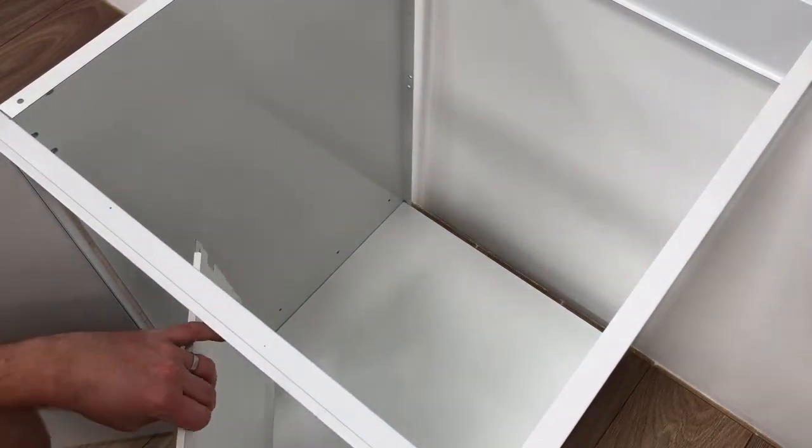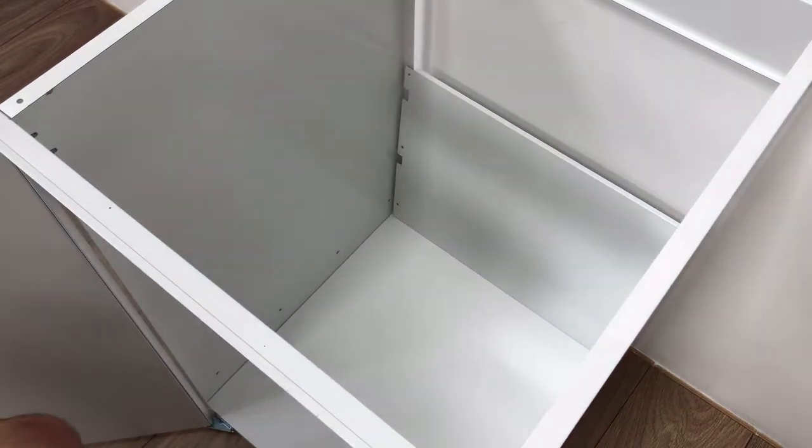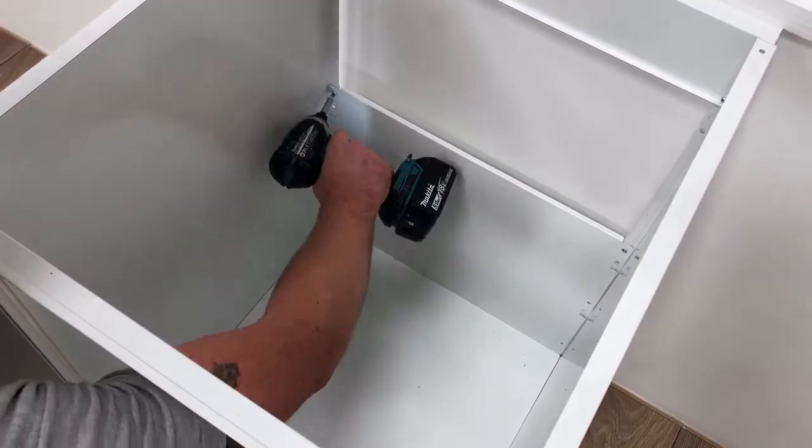Offer the cupboard back up, making sure it's the correct way up. Using the six screws provided, secure the back to the carcass. The cupboard back can only go one way up.